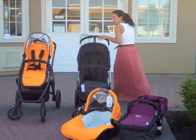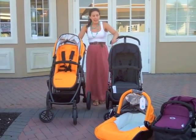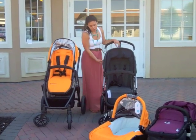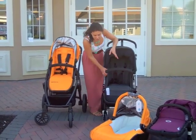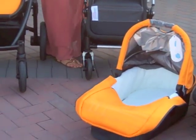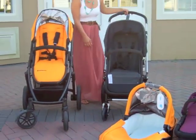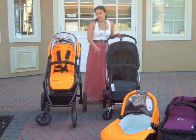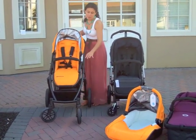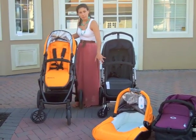Both strollers push really nicely. In our opinion, from selling and pushing them all day, the Bugaboo might have a slightly better push, and that has something to do with the built-in suspension in the front of the stroller — these white pieces. Every 10 pounds of weight your child gains, you move them forward and it really helps with the suspension. The UPPAbaby does push really, really well. It's a little bit of a bigger profile than the Bugaboo — it is two and a half inches higher, meaning your child is sitting two and a half inches closer to you.